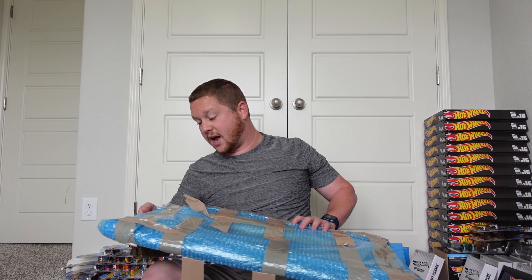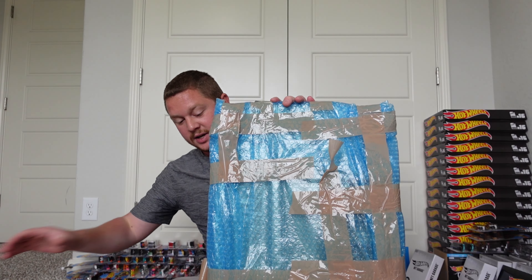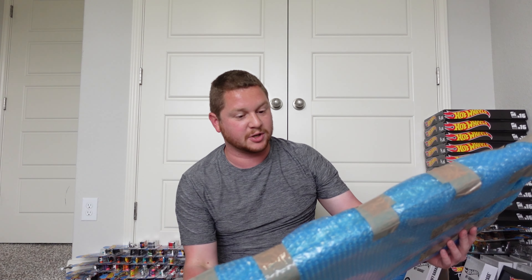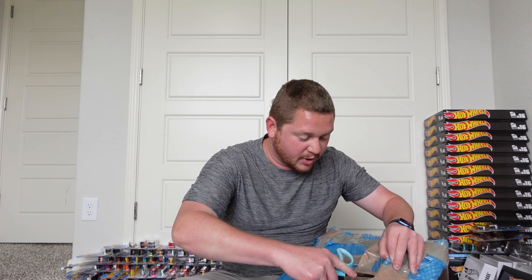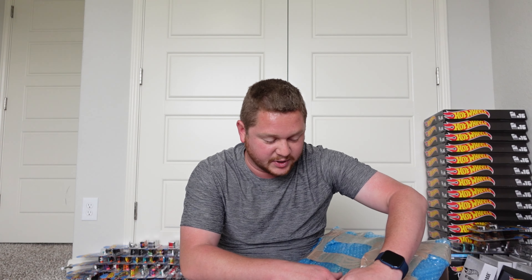The care and dedication that went into this packaging is absolutely amazing. If something had gotten damaged in shipping, it would not have been from the packaging — there's a lot of cardboard, a lot of bubble wrap, and a lot of tape to hold everything in place. At this point I'm just going to start ripping the bubble wrap to get into it.